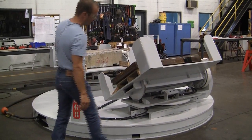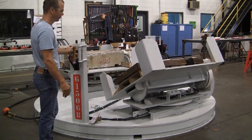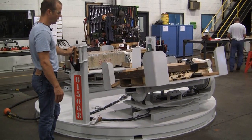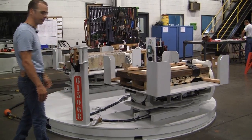Then I can engage the pancake brake, which prevents the tilt from moving. And then rotate the tilt back to the center position, which trips out automatically to go to the other side.